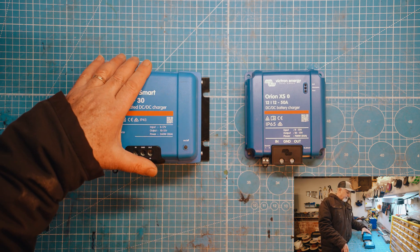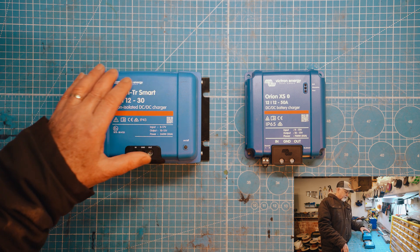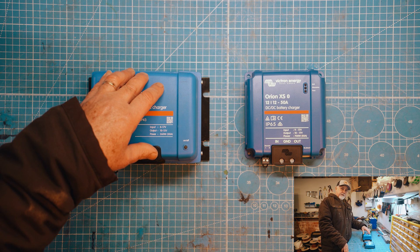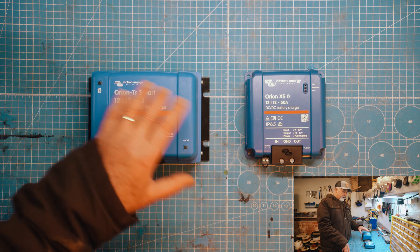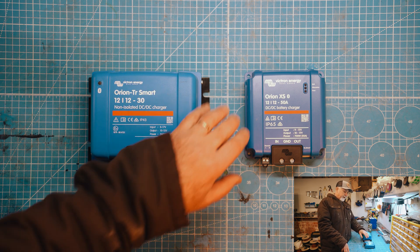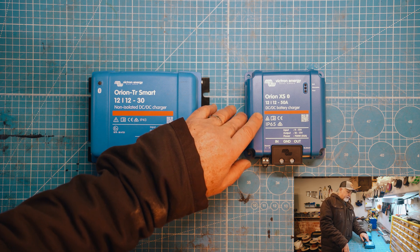We'll be doing another video where we actually put these into action. We're probably going to connect them to my Toyota Hilux and charge a battery — run it for a while with this and then use this and show you the differences between them. But we're really looking forward to working with this and looking forward to installing this into vehicles now.